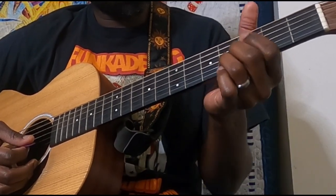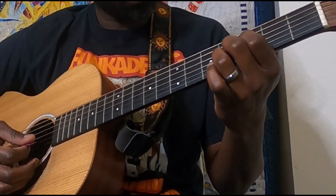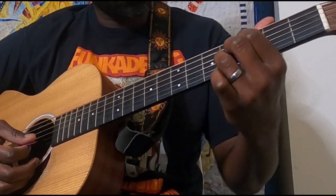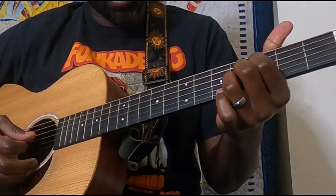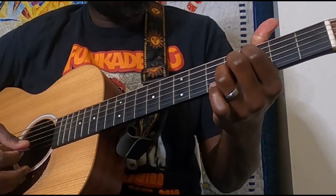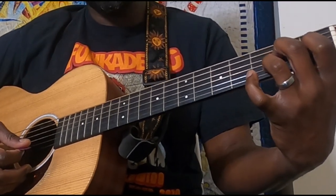Then we shift up: index finger on the third fret of the D, middle finger on the fourth fret of the G, and ring on the fourth fret of the B. This is kind of a B flat variation chord of some sort.